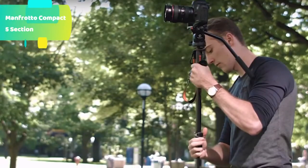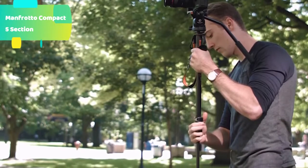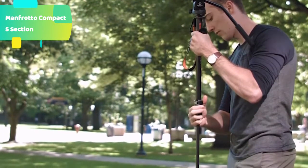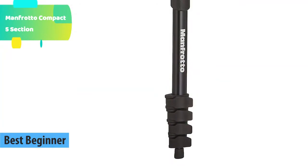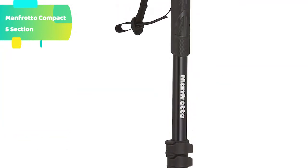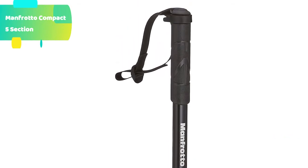At number 5 we have the Manfrotto Compact 5-section high-quality aluminum design. Perfect for entry-level SLRs with standard lenses, load capacity up to 1.5 kg. Switch from photo to movie mode almost instantly. Quick-release plate supports a wide range of devices. Includes a special adapter for higher specification cameras. Country of origin: China — a must-have for photographers seeking the professional look.